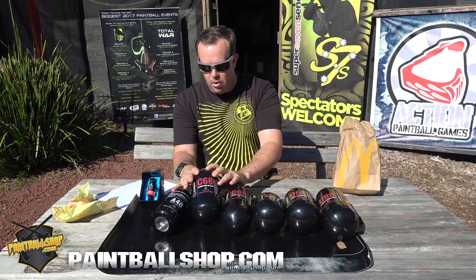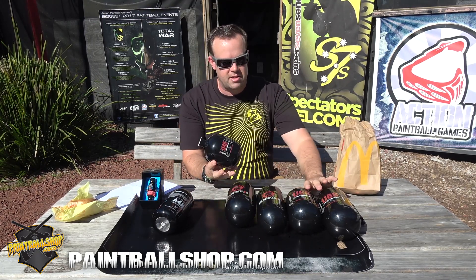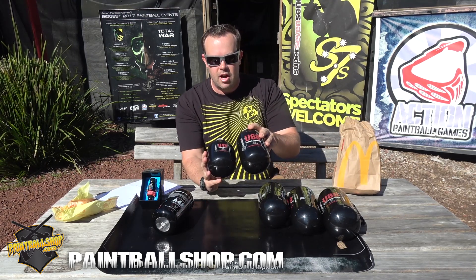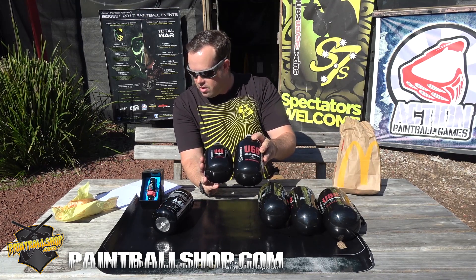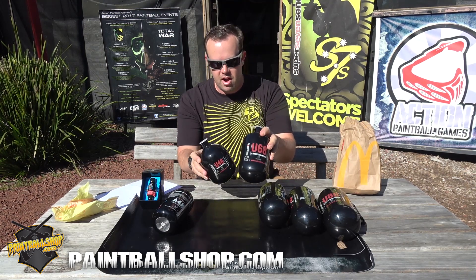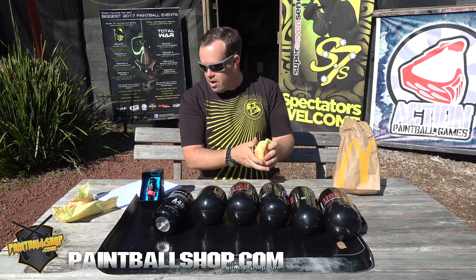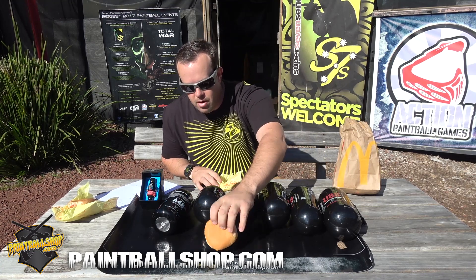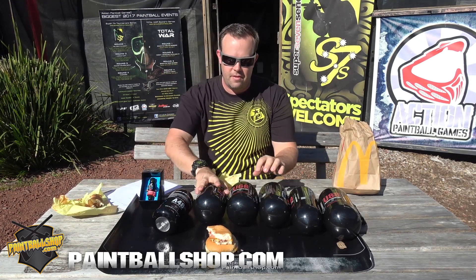Next comparison: the U48, which is the lightest one that we have, versus the ultralight 68. So this is a comparison between two of the top tanks. The difference there is 136 grams, so that comes in at 1.4 cheeseburgers difference between those two.